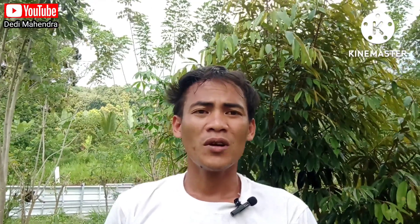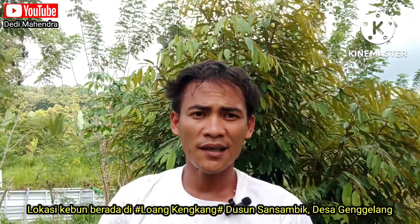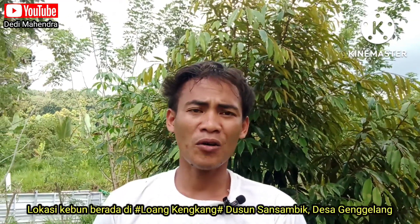Assalamualaikum warahmatullahi wabarakatuh. Selamat datang kembali di channel saya, berjumpa kembali dengan channel saya, Deddy Mahendra. Di edisi kali ini saya akan memberikan tutorial pemasangan terpal pada kolam rangka baja yang sudah kita buat, ini kurang lebih satu tahun yang lalu.